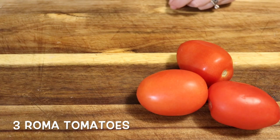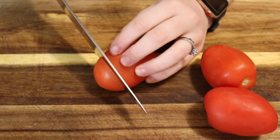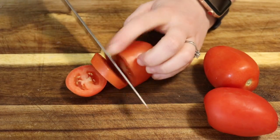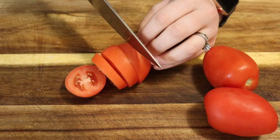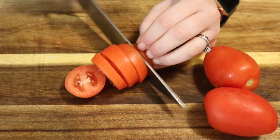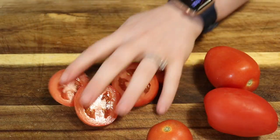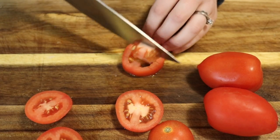Then we're gonna cut some roma tomatoes. I like romas because they're pretty firm, and with chili we're gonna add crushed tomatoes as well, so I like the firmness of a fresh tomato in addition to the crushed tomatoes. I went ahead and did these at a medium dice, which is just a little bit bigger than how we cut the onions.